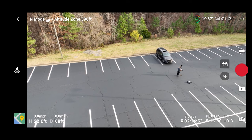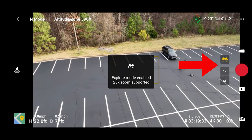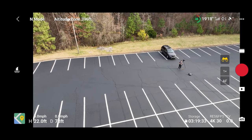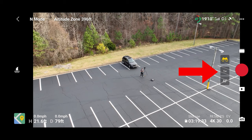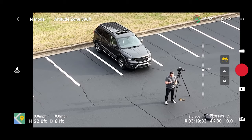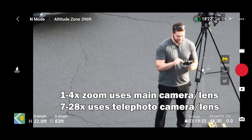Now with the Mavic 3 there are obviously two cameras. Right now we're on the four-thirds imaging sensor, but in order to go to the telephoto camera we just press those binoculars and now we're in explore mode. If we turn the drone to get me more centered up and use the gimbal tilt to get everything in the center, we can press that 1x and it goes to 2x, then 4x, 7x, 14x.